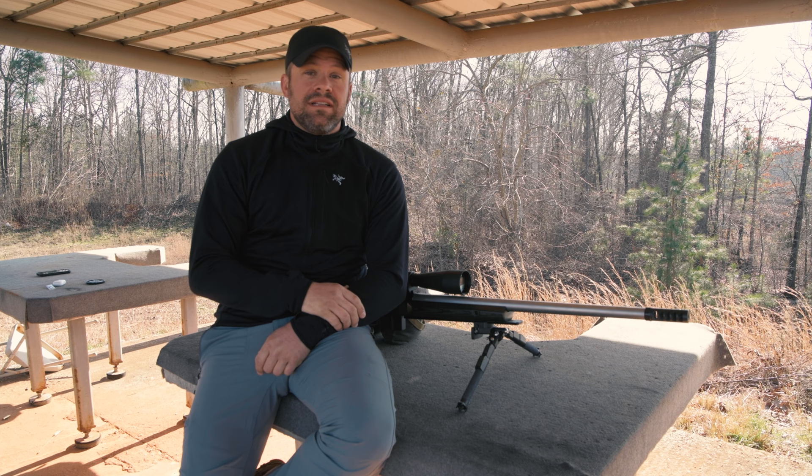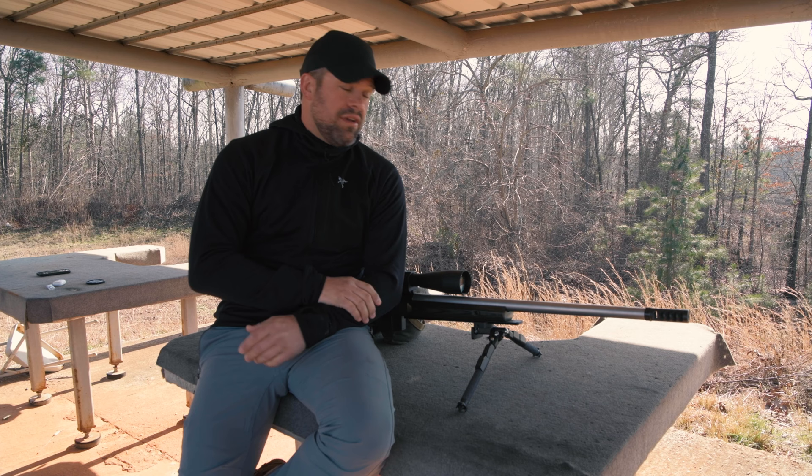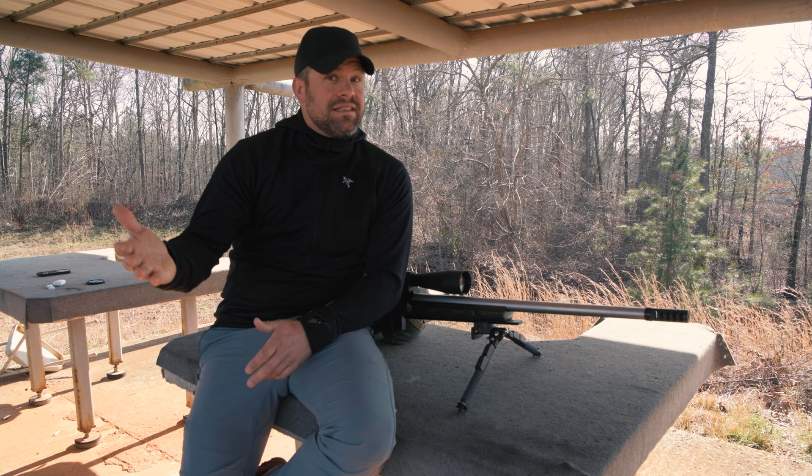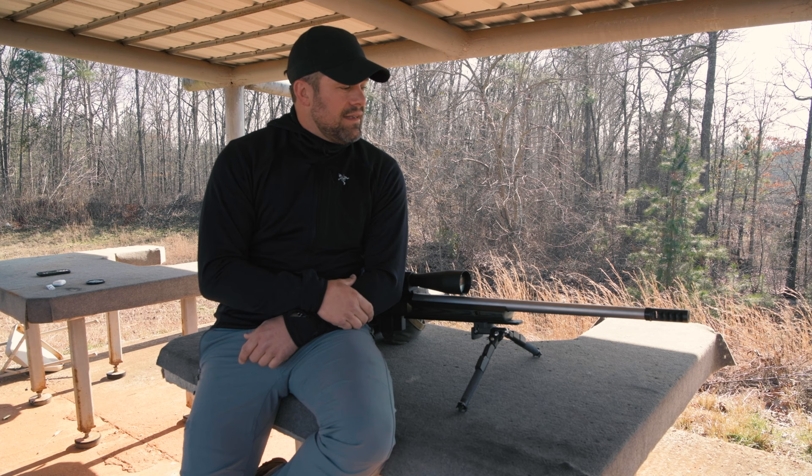Hi, I'm Jared Joplin, President of American Precision Arms, and today I'm going to go over with you guys how to properly tune one of our Gen 3 muzzle brakes. I think this video is probably a little bit overdue. There's a lot of you guys out there using this brake that probably haven't tuned it correctly, and there's a lot of you guys that maybe just purchased it and really don't know how to tune it. It's really a simple process, and today I'm going to show you guys exactly how to do that.